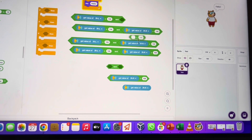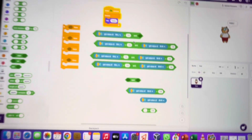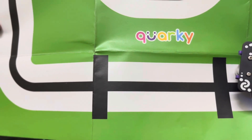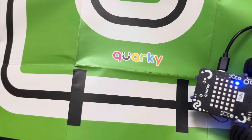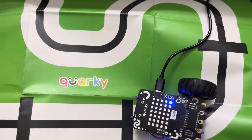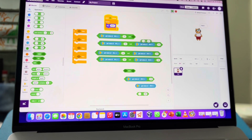The first condition: when the value of both sensors is greater than 100, that means both of them are on the black line. On the Corky track there are white lines and sometimes there are black lines also. Whenever Corky reaches this intersection point it will start behaving erratically, so we need to mention what Corky should do when it reaches that particular spot.